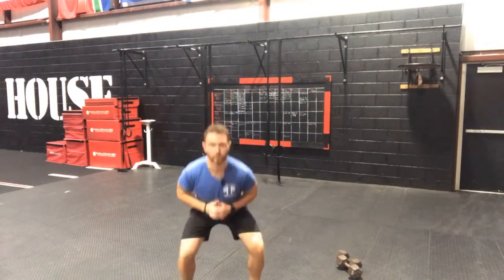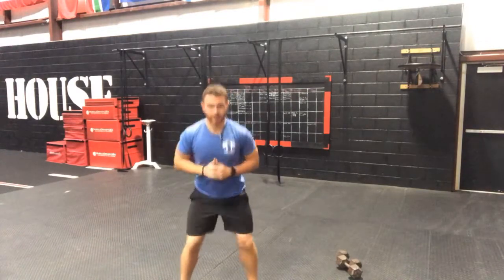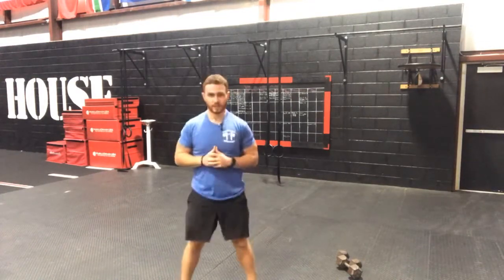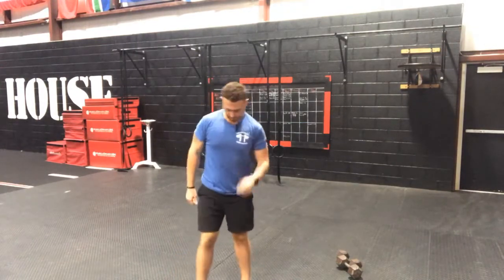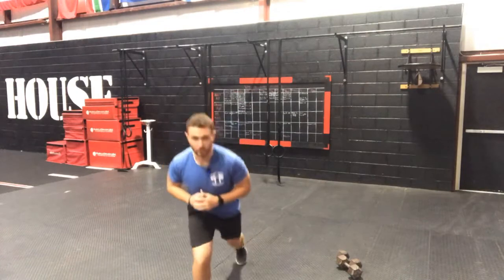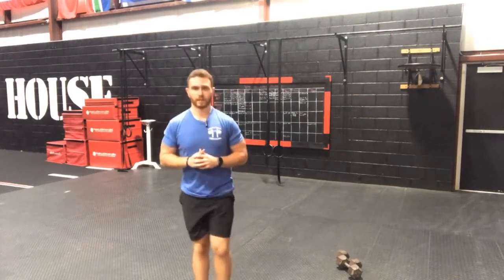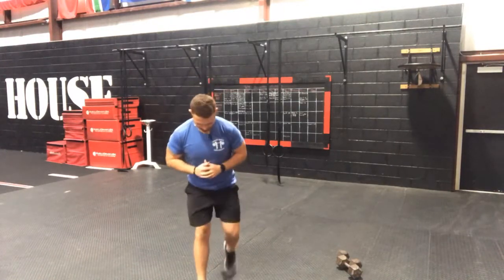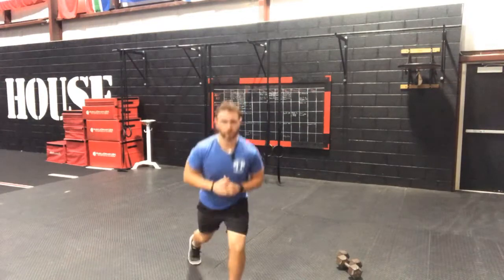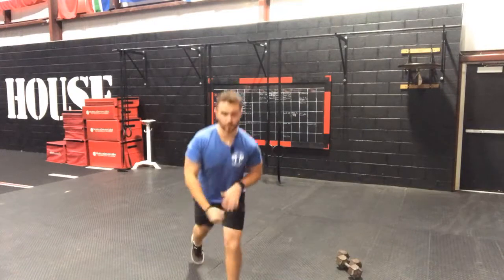10 bodyweight squats here — hit it: 1, 2, 3, 4, 5, 6, 7, 8, 9, and 10. Good guys. And 5 lunges: 1, 2, 3, 4, and 5 — and switch the legs: 1, 2, 3, 4, and 5. Good guys.